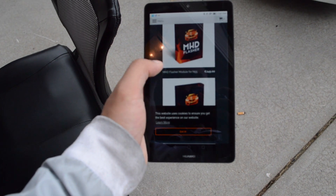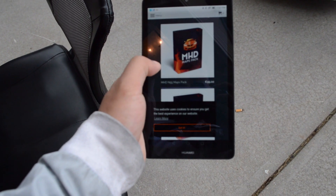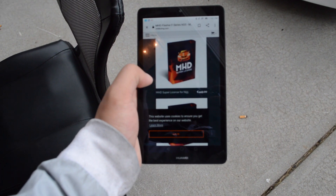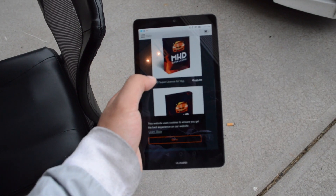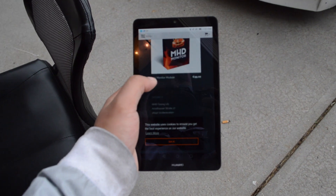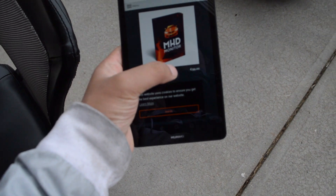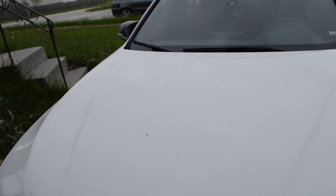You've got different purchasing options: the MXT Flasher at $249, the MXT N55 Map Packs at $99, or the MXT Super License at $449 — if you've got big baller money. I also suggest getting the N55 Monitor Module for $99, which gives you access to all the gauges.